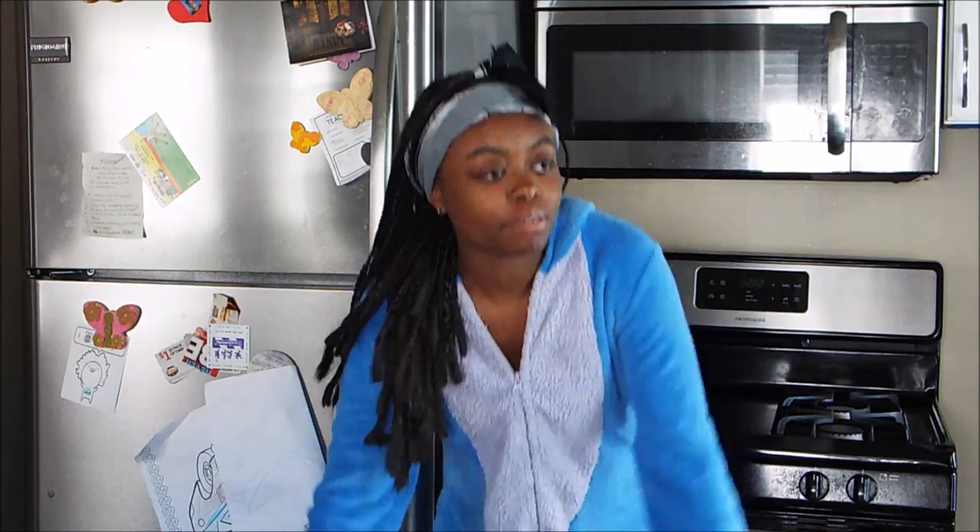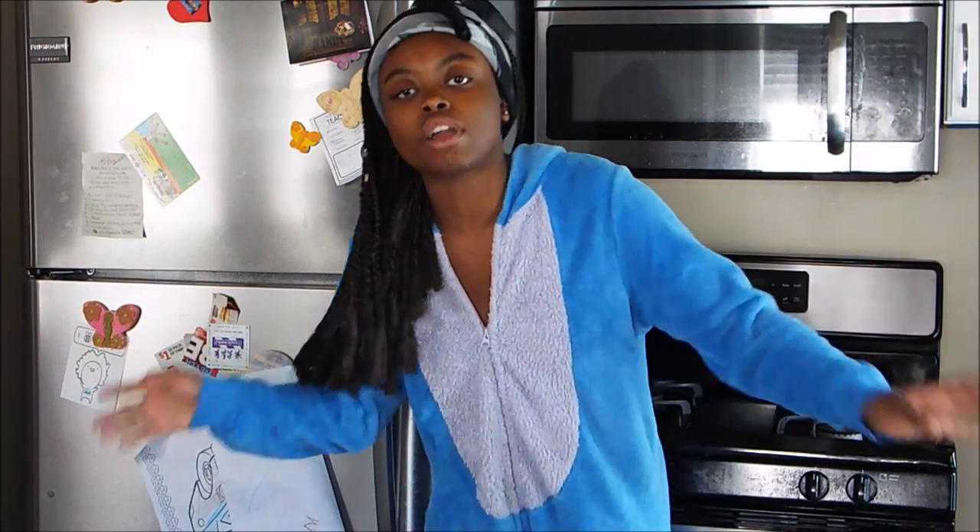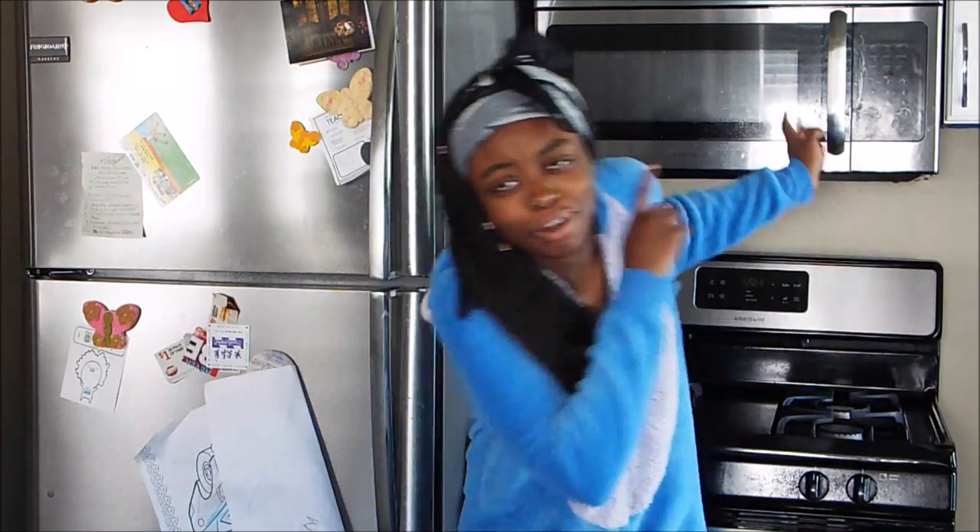Hello everyone, welcome back to my channel. Today I'm going to be cooking, which is something I've never done before on my channel. I have a onesie on — don't know why — and I have a scarf on to add a little bit more emphasis. This is a breakfast video. I keep leaning because I'm a little too tall for the camera. Today I'm going to be cooking fried eggs. Hope you guys enjoy this video and let's hop right in.